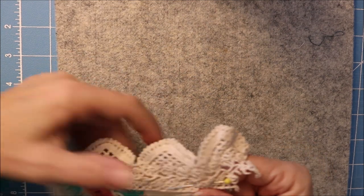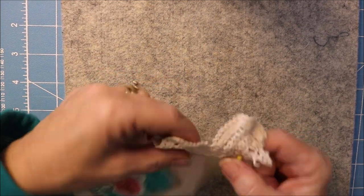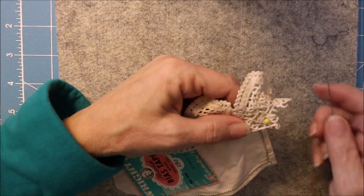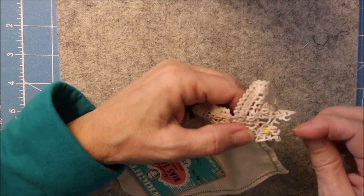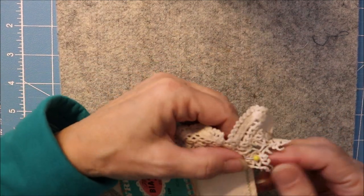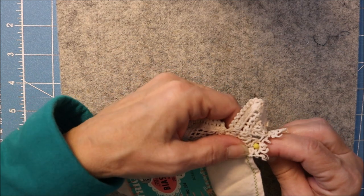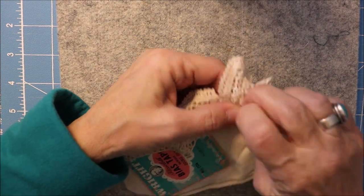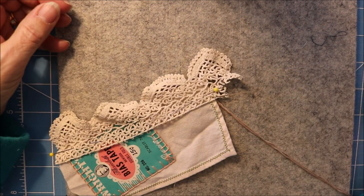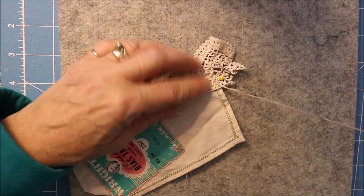I'm going to do a running stitch to catch this line — maybe a whip stitch to get this line held in place. One thing about slow stitching that I like is that I can just take it out if I want to. If I don't like the way it goes in, I can just take it out.